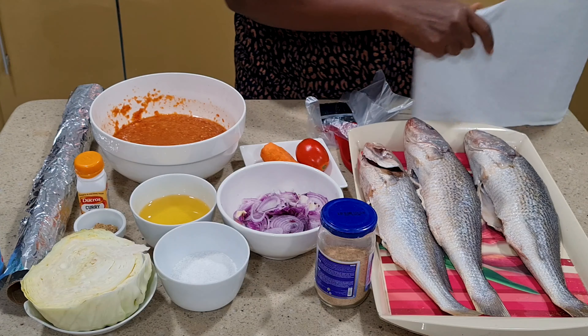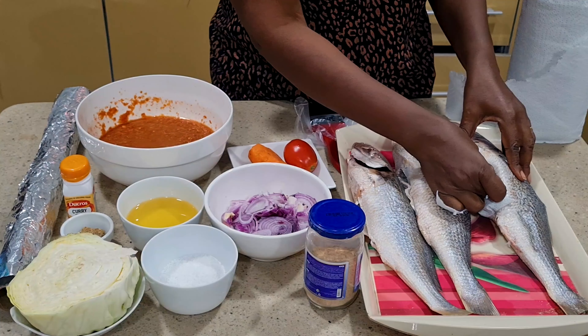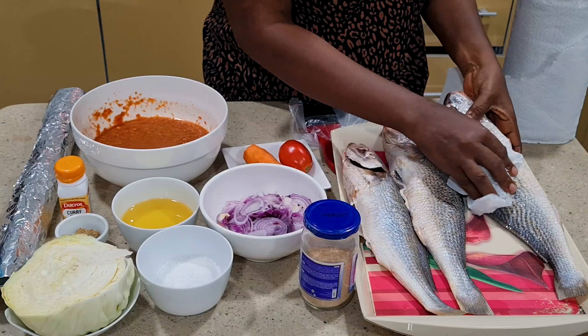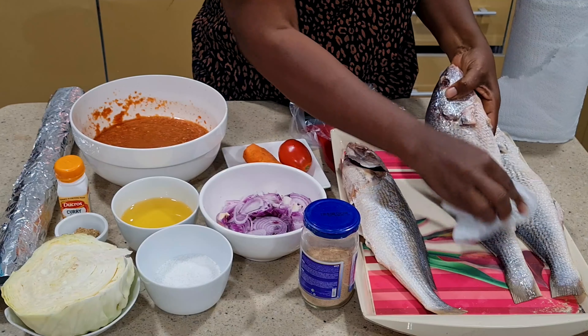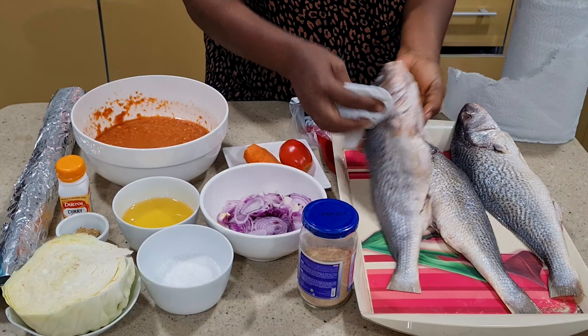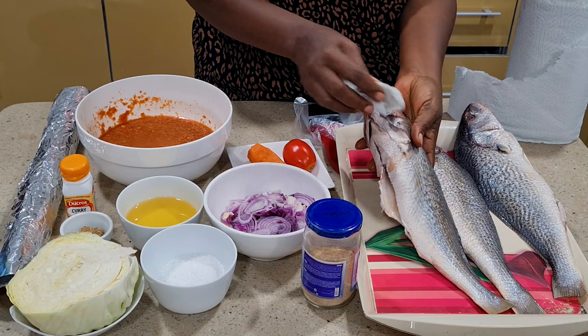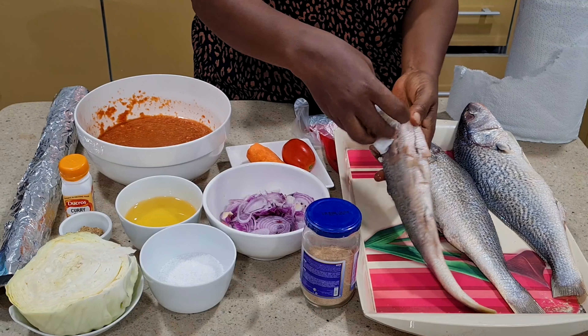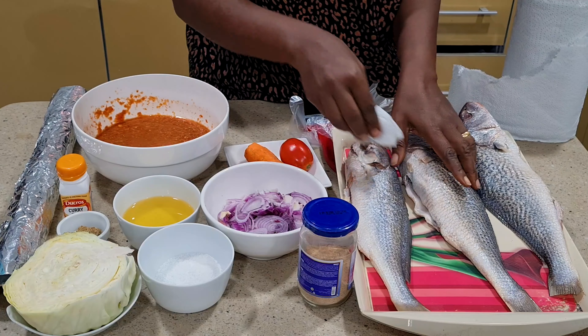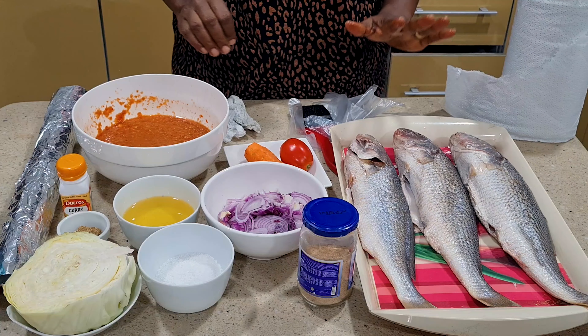First of all I'm going to dab the fish to make it very very dry, to remove the leftover water in them, because I want it to be so dry. You can use any type of fish — I'm using croaker fish. You can use catfish, tilapia, or whatever you can afford. They said they want it very very spicy and hot, so the hotness is definitely coming today.